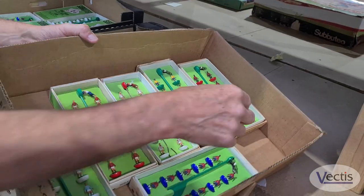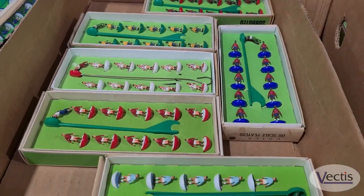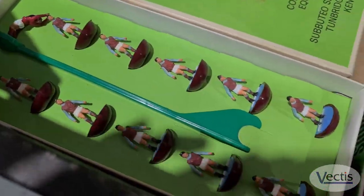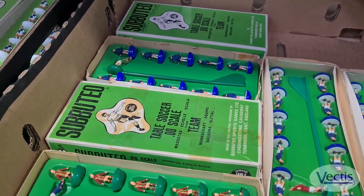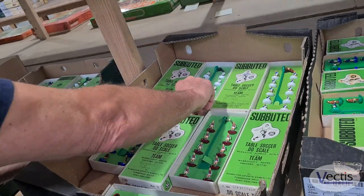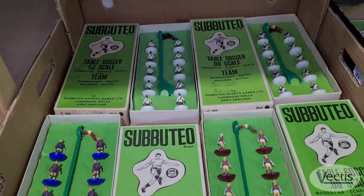We have a massive selection of heavyweight teams. We've got Brazil, Sunderland, England, Manchester City — all in the original long boxes, early to mid-1970s vintage. Moving along, we have other heavyweight teams in short boxes, which are quite nice. We have a quite hard team to find there, which is Peru — really difficult to find — in nice condition. All these teams are in nice condition.